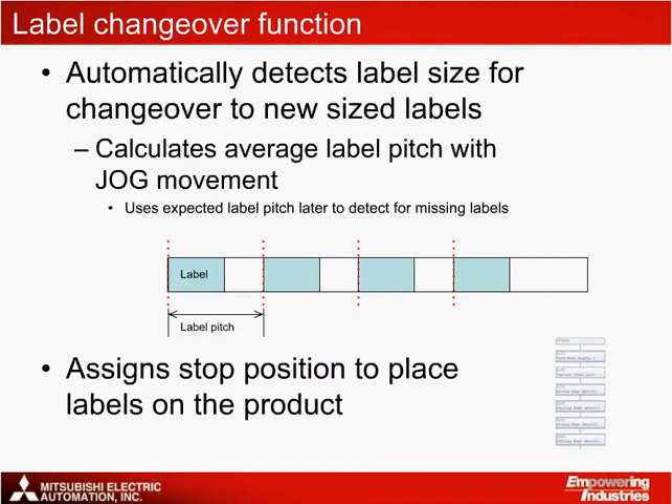The program for this application solution includes a convenient routine to automatically detect the label pitch, which is the distance from the front edge of one label to the front edge of the next label. This function can be used to change over label reels with different size labels quickly and easily. This label pitch distance is used later in the program to detect for missing labels, and also helps to define a stop distance for the label web to stop for accurate placement on the products.